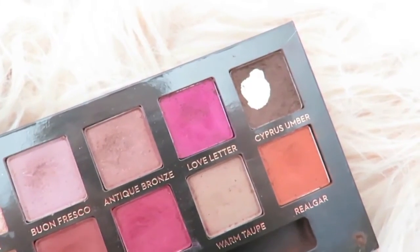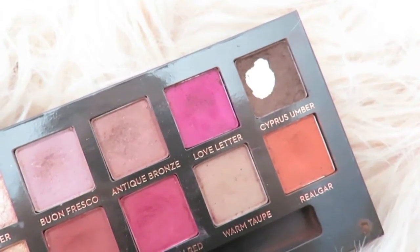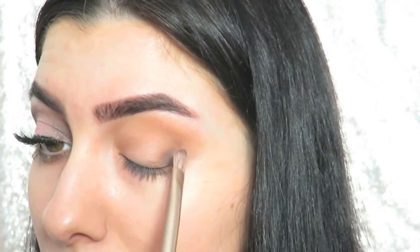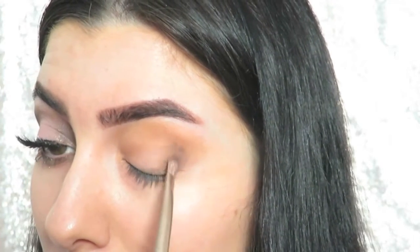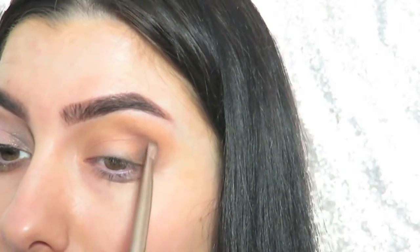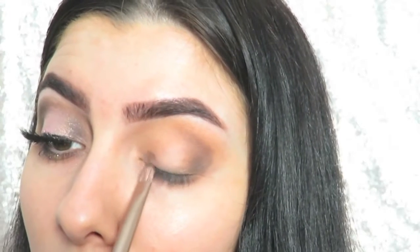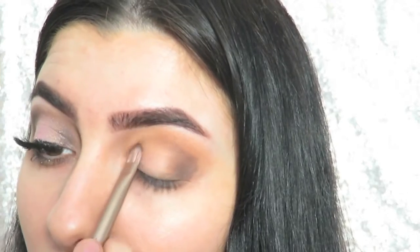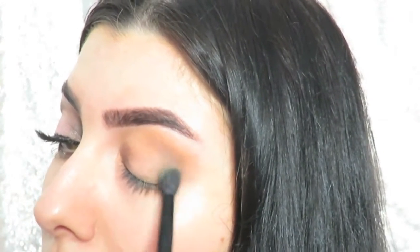Next I'm going into the color cypress umber, and just with a flat brush I'm laying down this color to really add a lot of definition and emphasize the shape of the halo eye — popping this onto my outer corner and my inner corner as well, and then blending that into the colors we already laid down before.